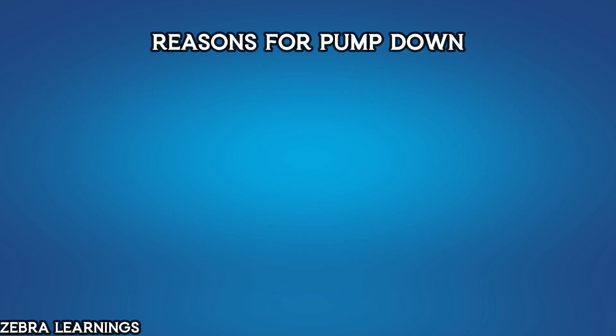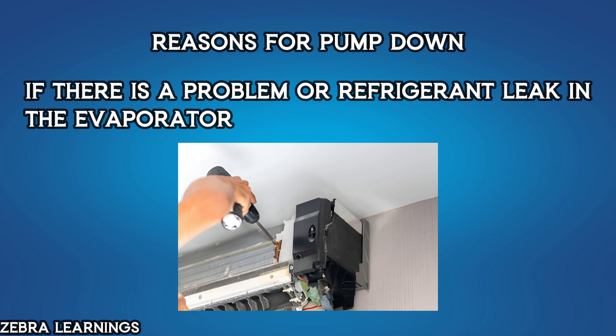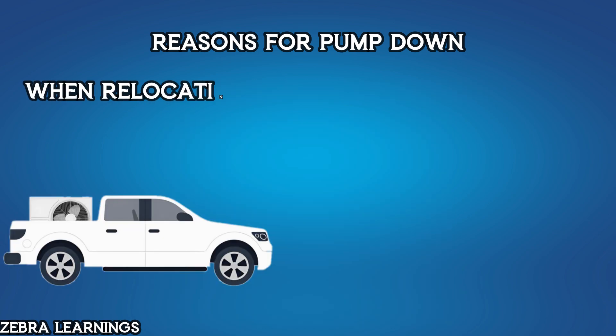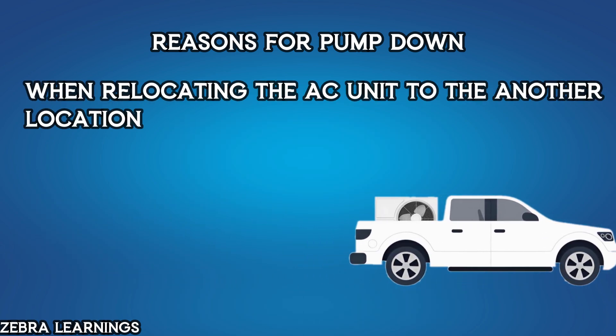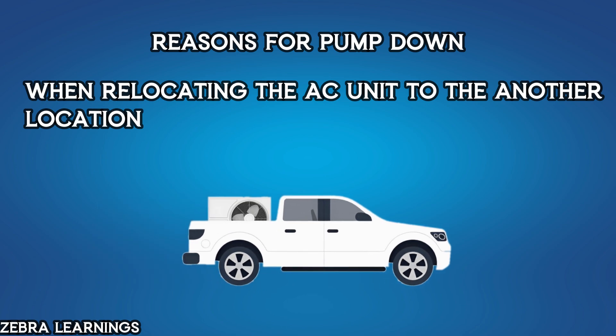The pump-down process is performed for various reasons. For example, if there's a problem or a leak in the evaporator, this process is done to check it. It is also done for deep cleaning the evaporator coil. When relocating an AC unit to another place, pump-down is necessary. There are many such reasons for performing the pump-down process.